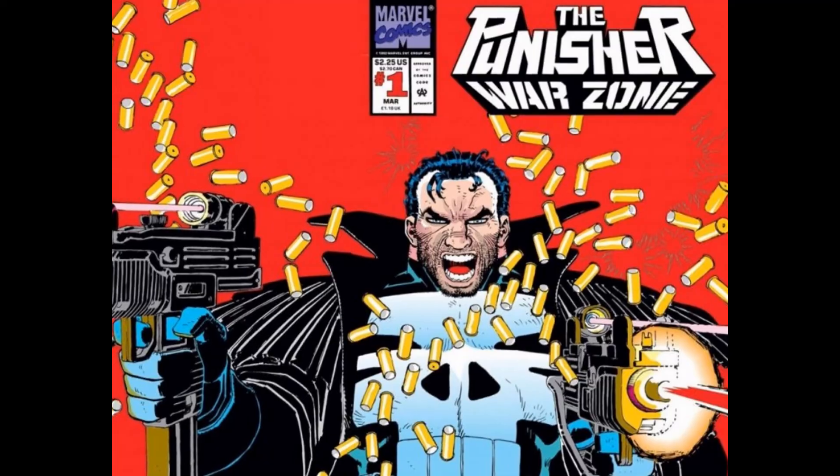Hey guys, I'm Ken and I'm Jeff. This is Comic Rewind, where we take a random book from our personal comic collection and just talk about it. Today I picked Punisher Warzone number one.